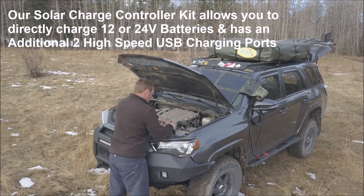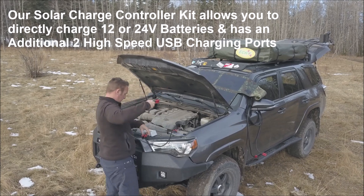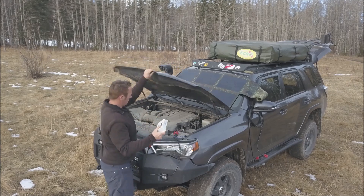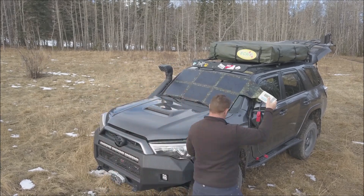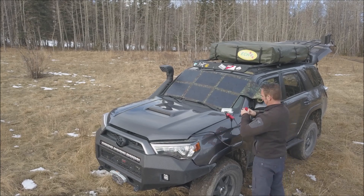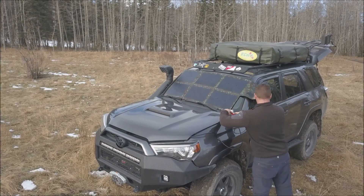It is waterproof, scratch and UV resistant, with a rubberized durable coating that greatly increases the lifespan — easily over 10 years — compared with other products. You can easily charge two USB devices directly from the back without having to pull out an additional battery pack, making it very user friendly and convenient.